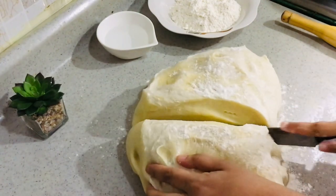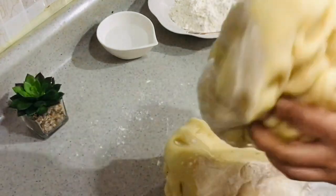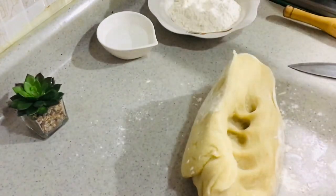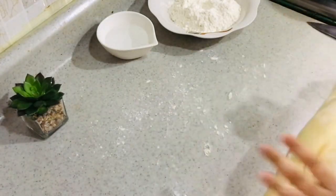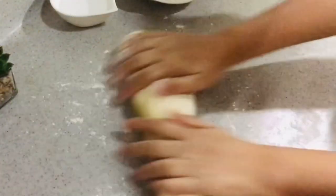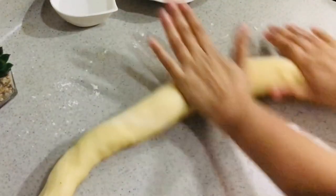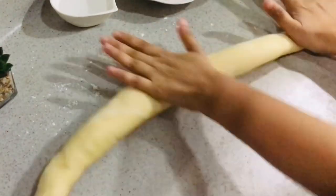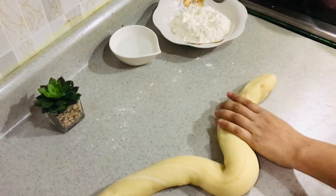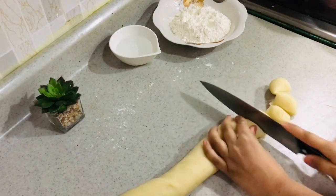Whenever you want later, remove the frozen dough, thaw it for some time, and use it to make puris again. For handling, I've divided the working half into two equal parts and I'm working with one part now. Roll it into an elongated structure so you can cut it into small portions for the puris — smaller than flatbread portions, about one-inch diameter pieces.